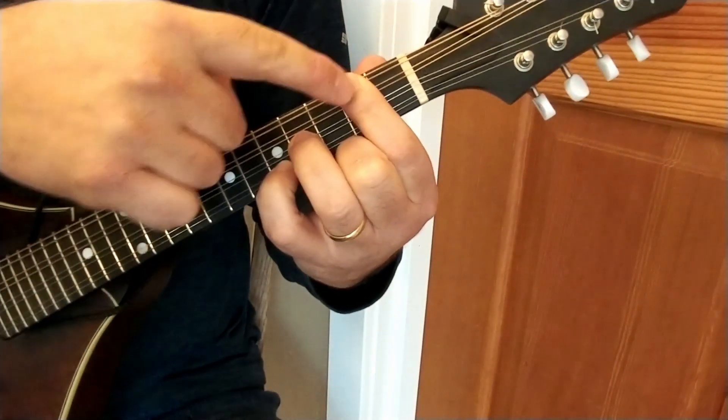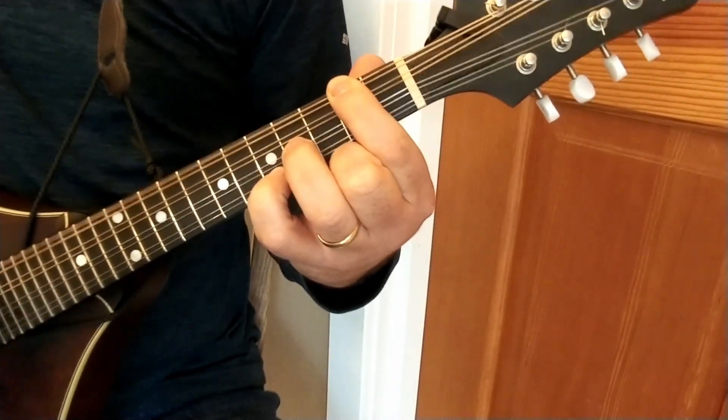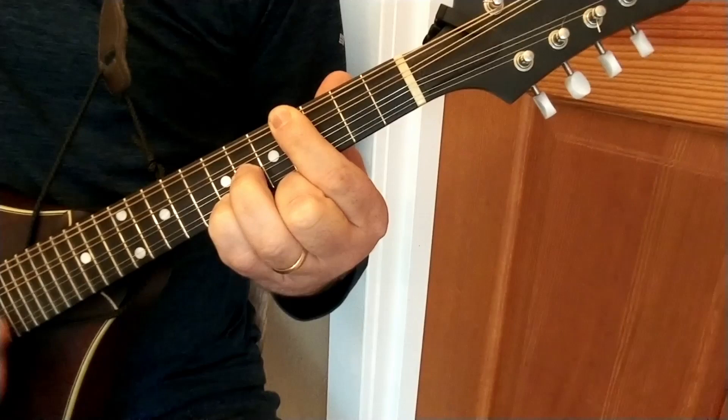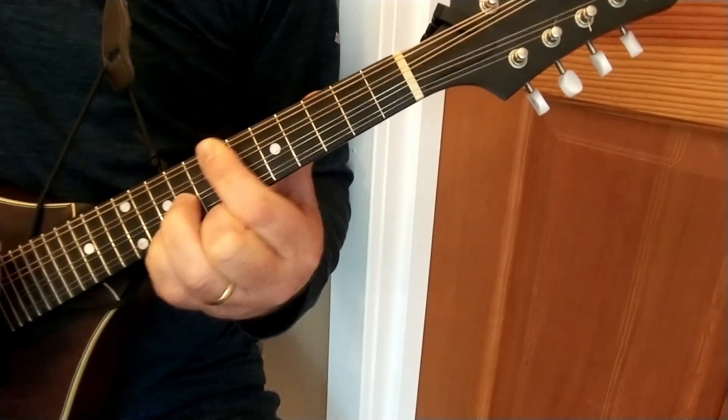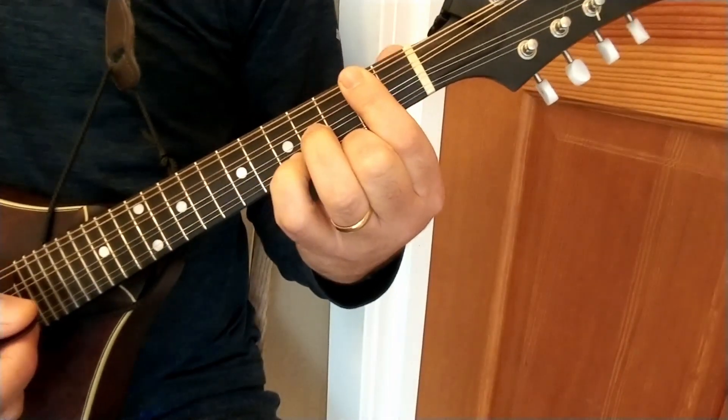The main root of this chord is right here, and it just so happens that it's this one too. So whatever note these two fingers are on, that's what chord you're playing. This note is A, B, C, D, so on and so forth. So getting back down to A.